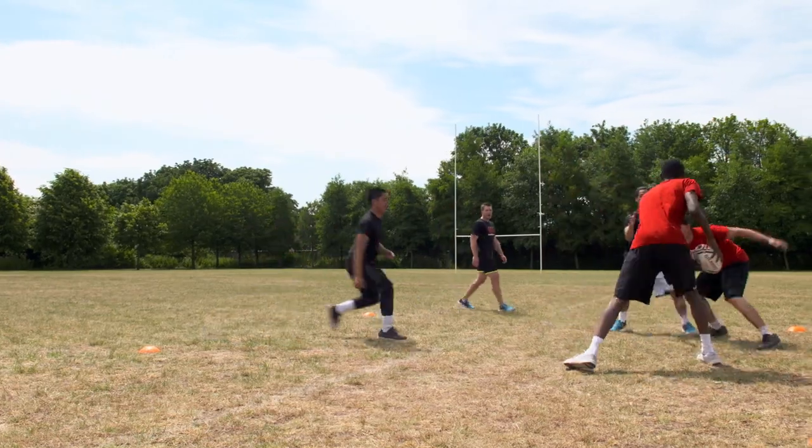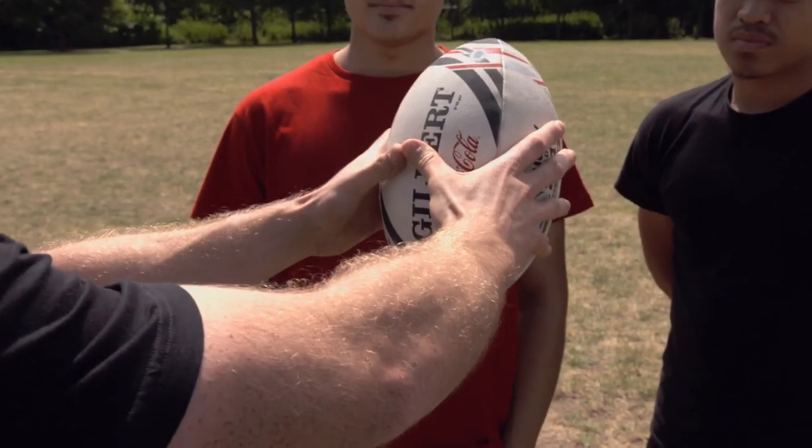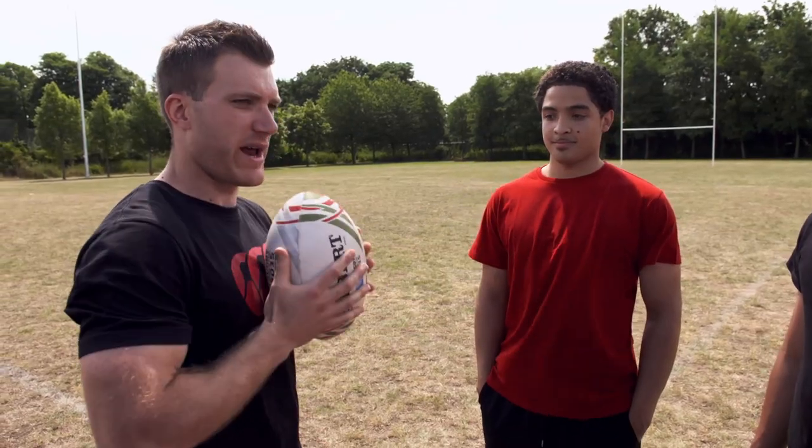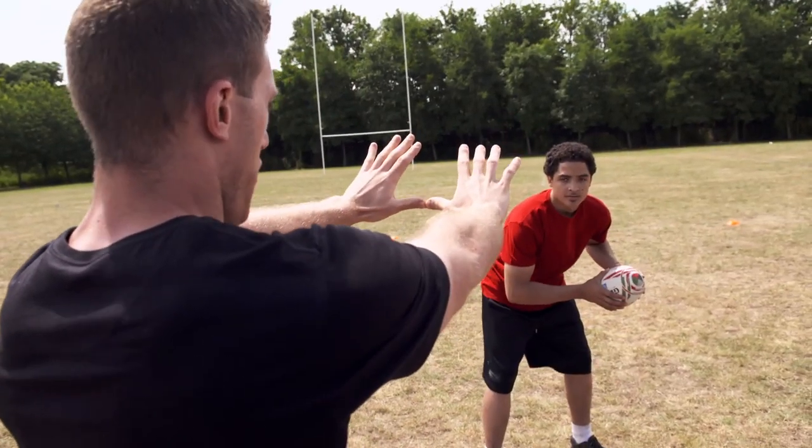We've learnt how to pass but we've got to know how to receive the ball as well. It's really important that we receive the ball nice and early, away from our body, so we don't have the ball hitting our chest. I'm going to have my arms facing Rakim and I'm going to look over my thumbs at the ball.